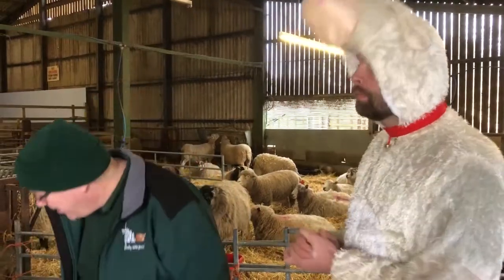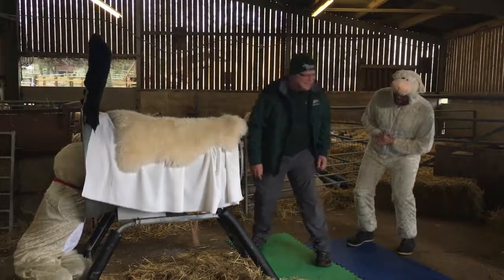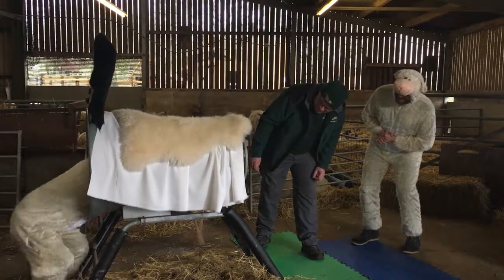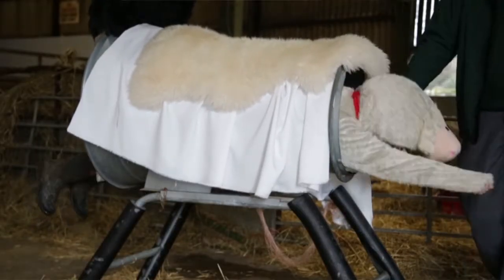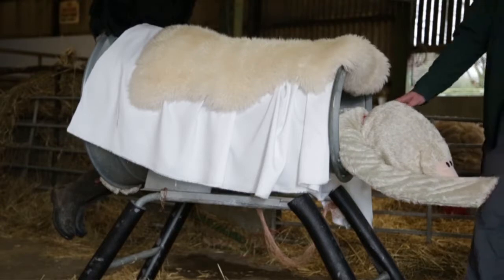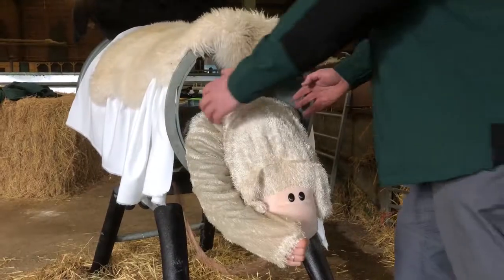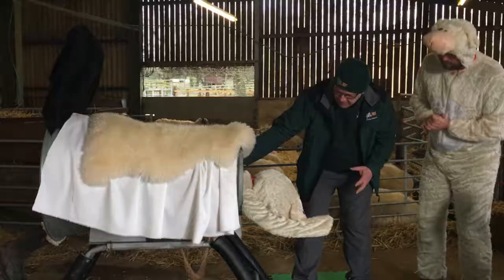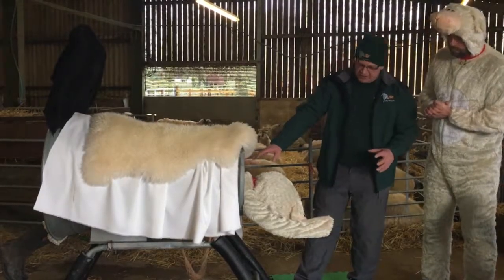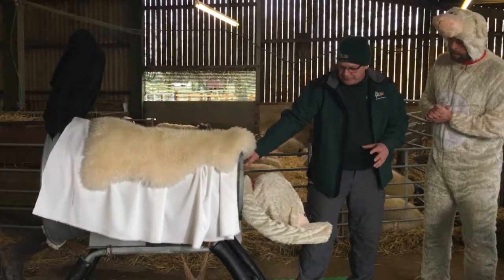If there's one leg presented, we'll demonstrate. What we need to try and do is to get the lamb into the right position. You can see from here that the shoulders are a lot wider, so it's more likely to get trapped. More likely to do some damage to the inside of the sheep because of that hoof being in there.